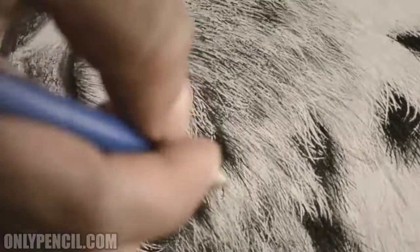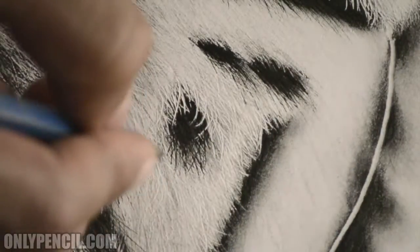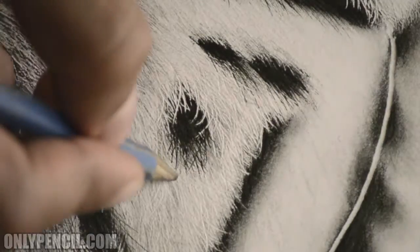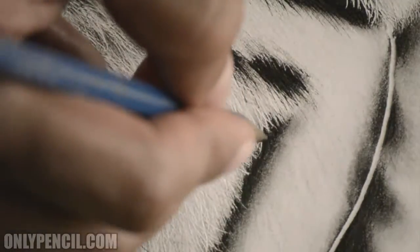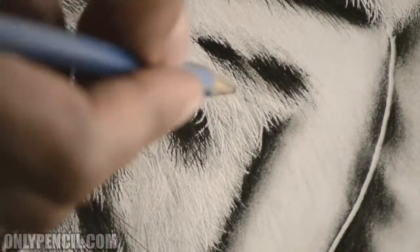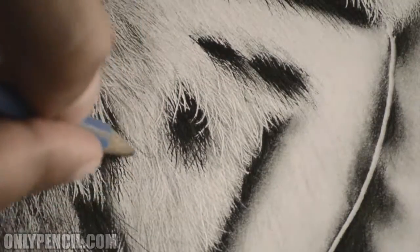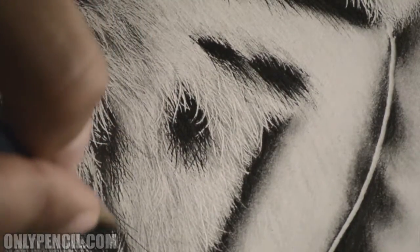Just adding simple shadows — you can already tell the single hairs stand out much more. The pencils I'm using for this area are the 2H, 4B, 5H, and a graphite stick which is a 6B.